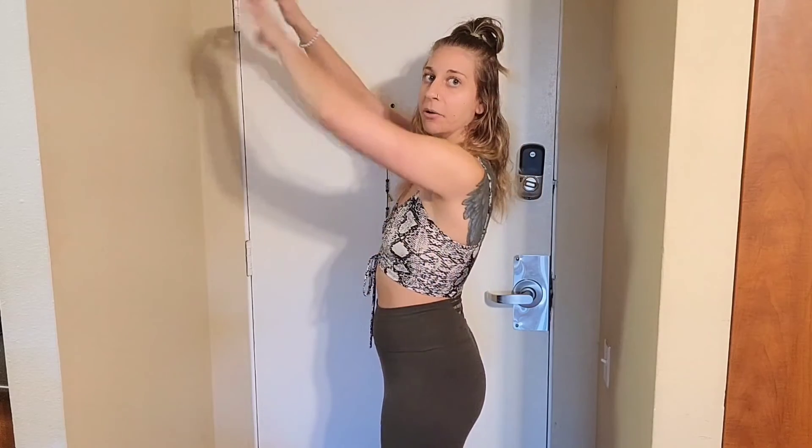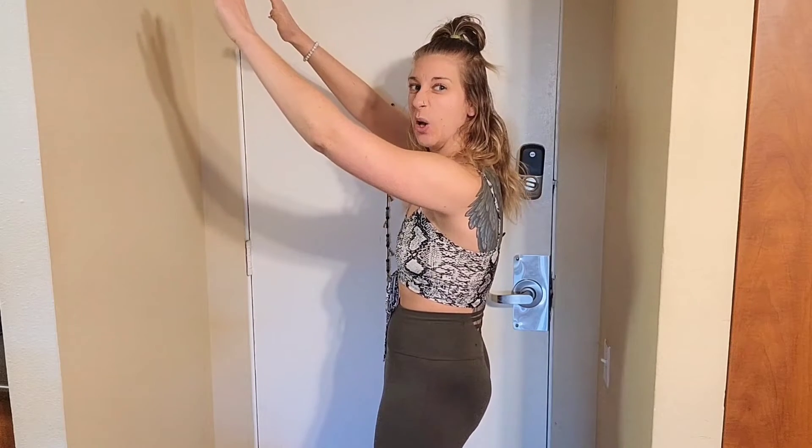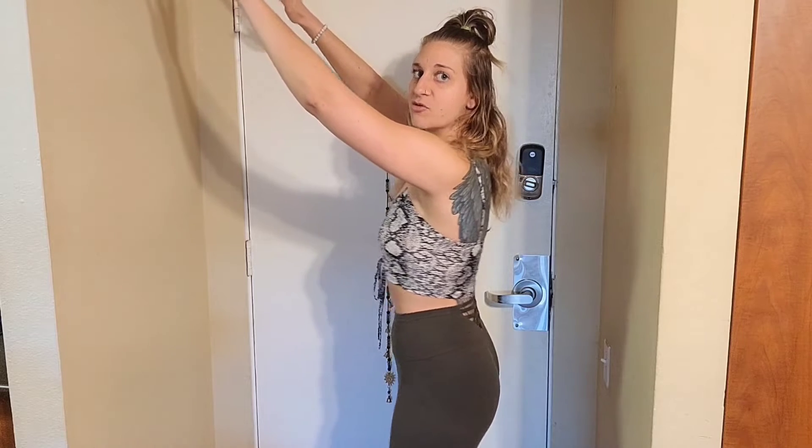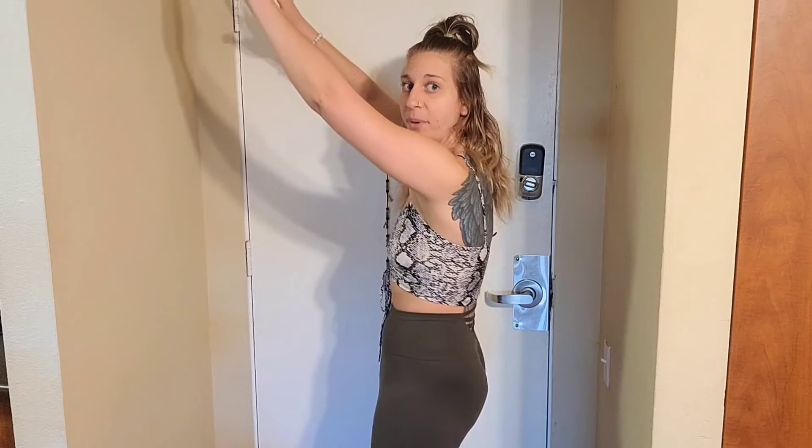We're going to do a standing hip extension, which is the top part of the hip thrust, actually. Watch my glutes and watch my core — this is me relaxed. I'm going to inhale first. On that exhale, I'm going to tuck my pelvis in, pull my core into my spine, hold and squeeze — flexing, tightening, and squeezing my glutes and core really hard. Go for about 20 reps, holding for about three seconds before releasing. Do as many as you can until you feel your glutes burning and your core engaged, because this is the position you'll be in at the very top of the hip thrust.